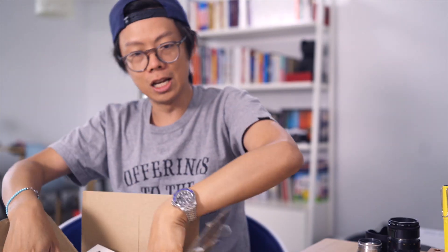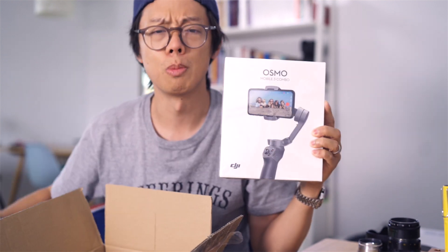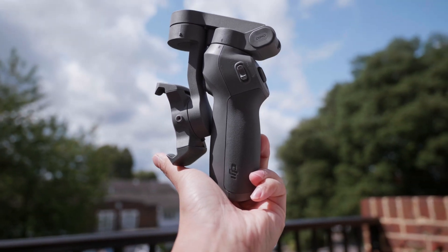This right here is the new product, the Osmo Mobile 3. Let's open it up. Boom — this is the new Osmo Mobile in a sort of fetal position.